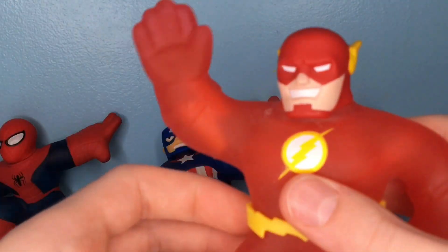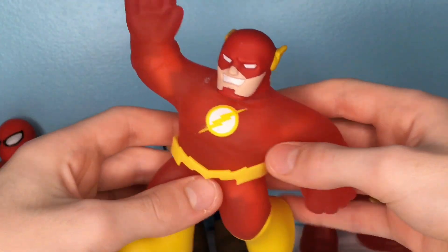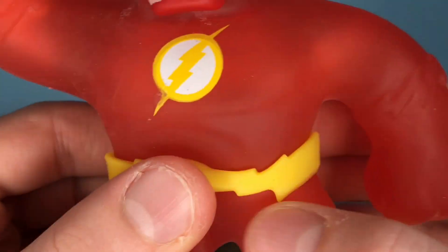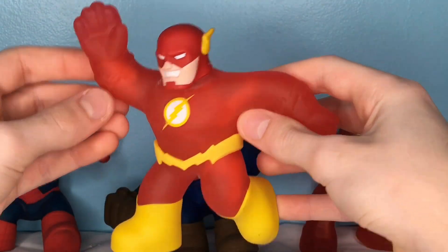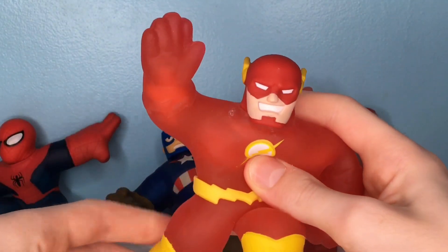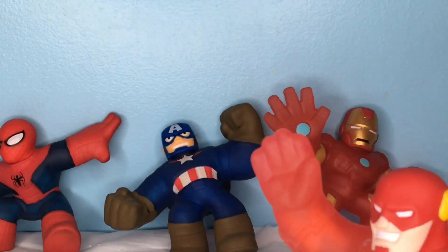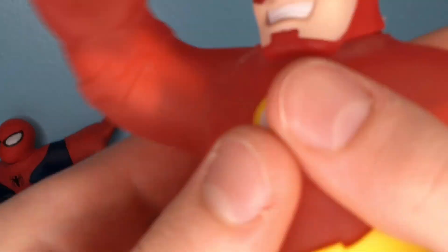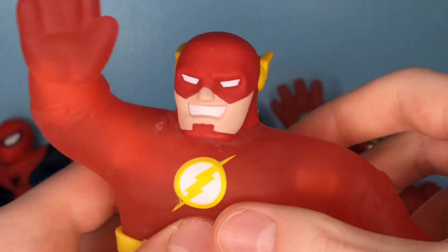Moving on, we have the Flash. The Flash is definitely one of my favorite DC characters in general, so seeing this is really awesome. He definitely has less details, but he still looks like the Flash. As you can see, we have this molded-on belt, these yellow boots right here, and he's in this running position, which I thought was really cool. On the face, you can see he's got all the sculpting going on there. He doesn't have that rubber piece like Batman because he's not the same kind of character. He is a gooey character, exactly like Iron Man — kind of more mushy. When you squeeze him, you can see these little lightning bolts right there, and he is filled with those.